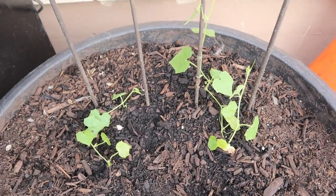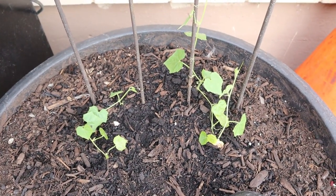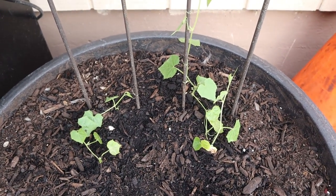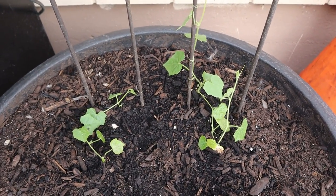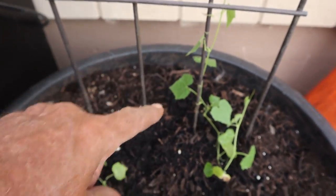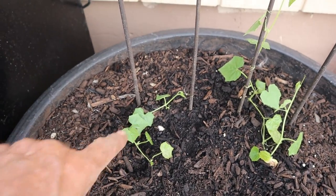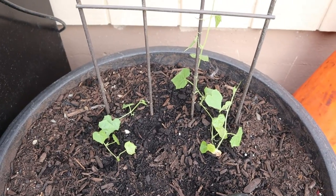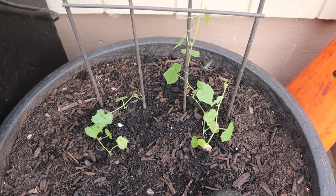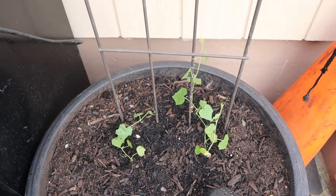These right here are my little sour Mexican Gherkins — people pronounce it different ways. There's two of them right there. This one over here you can see it's starting to run up the trellis. Last year I had five that stayed a little bit like that, and all of a sudden they got a good hold of the nutrients in the soil and just covered up the little trellis.